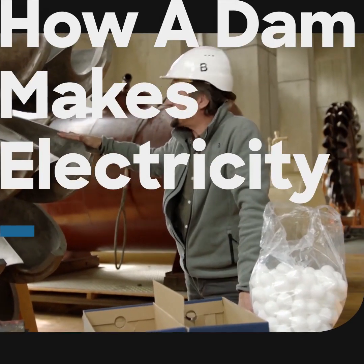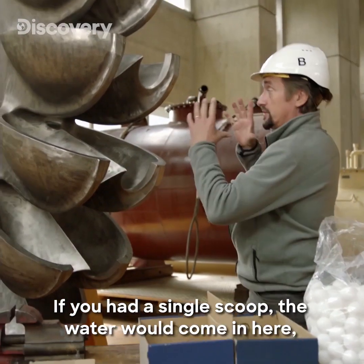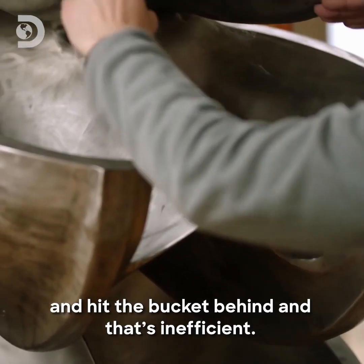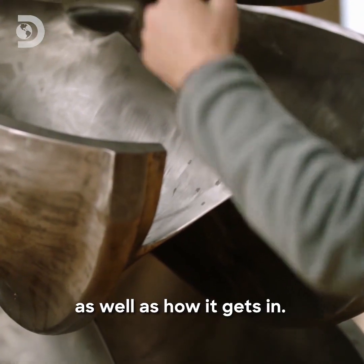There is a very good reason why the buckets on this turbine wheel are this shape. If you had a single scoop, the water would come in here, hit it, turn the wheel — that's good — but then some of it would splash back and hit the bucket behind. That's inefficient. This is about controlling how the water gets out as well as how it gets in.